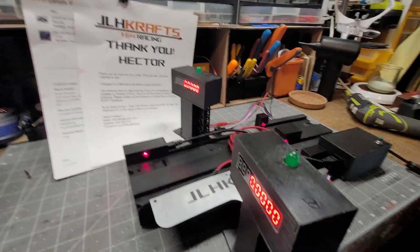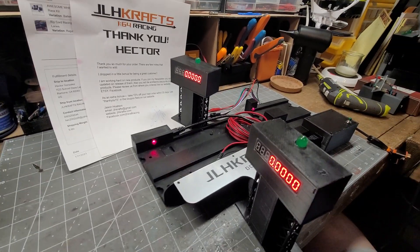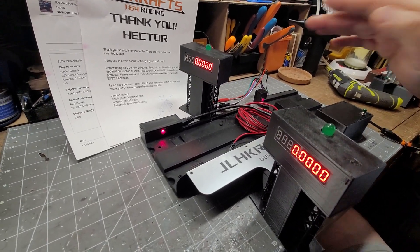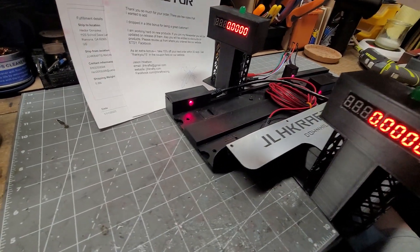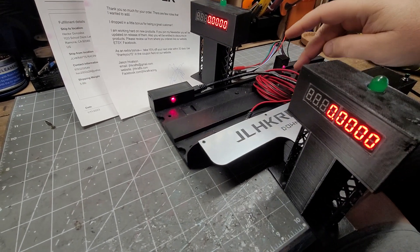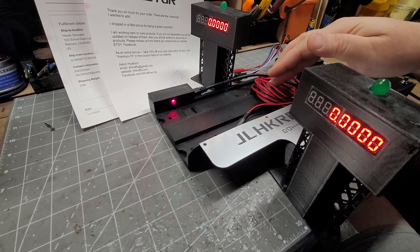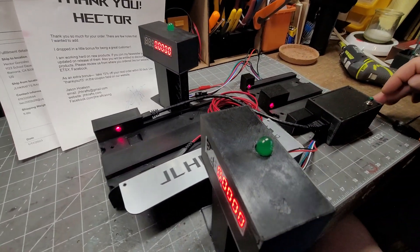Hi Hector, here is your finish line — the final testing of the finish line. You will get the 20 foot cable, 10 foot cord for the remote, and a six foot power cord.